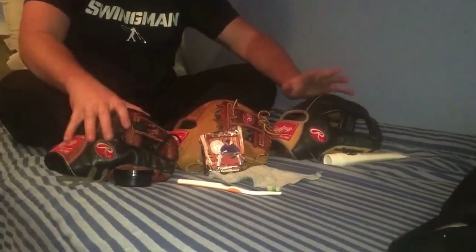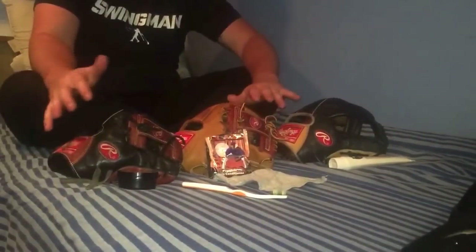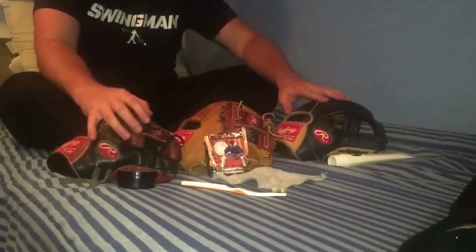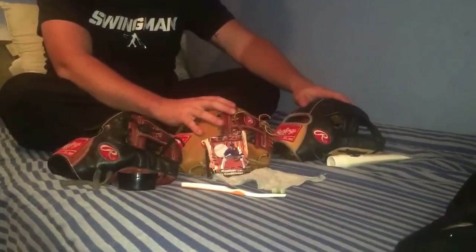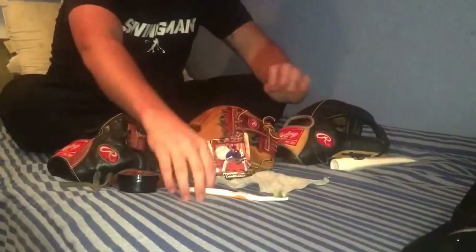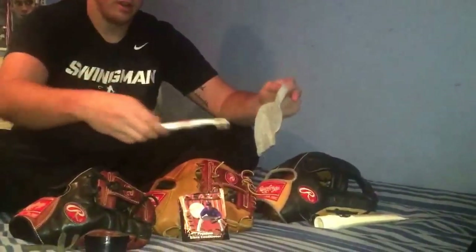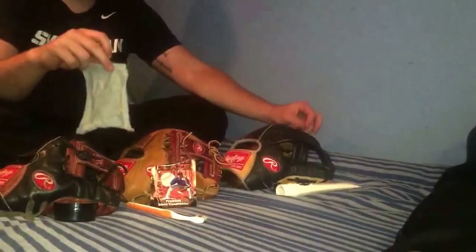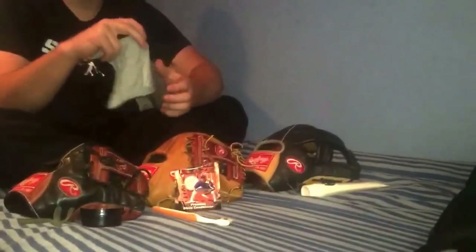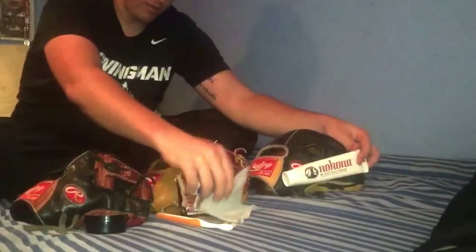Hey, what's up YouTube? It's Matt from TheGlobeRose coming with you guys with our conditioning video that we promised. We're gonna be lightly conditioning three gloves, showing you guys all the different ways to do it and everything you're gonna need. The biggest most important tools we always have are an old toothbrush — you can buy a new one if you want — and a cut-off piece of t-shirt. Cut it up into little pieces; good for like three or four months worth of conditioning. So here are the three different conditioners we use the most.